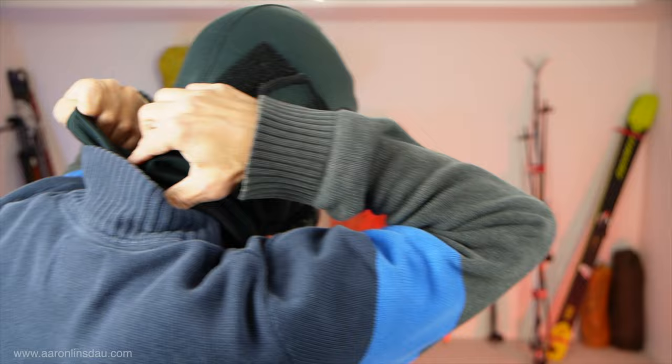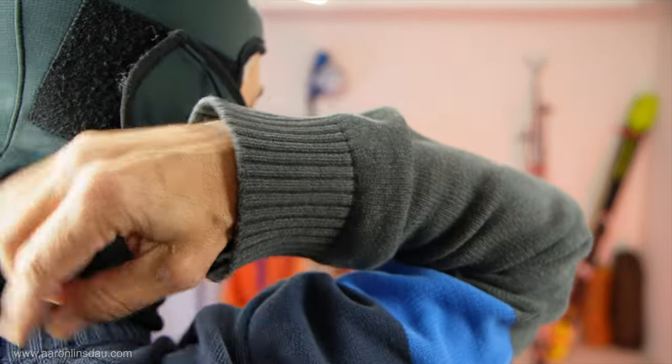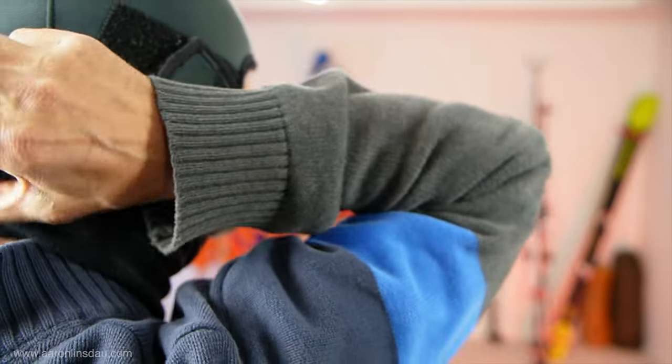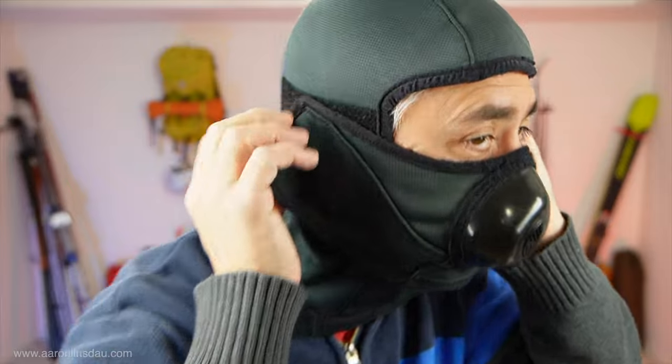As you can see, this balaclava really goes way below my neckline, so it completely keeps the cold and the sun off. I mean, you can see how far that goes down. The side is removable here, so I can take it off and just use the balaclava by itself.